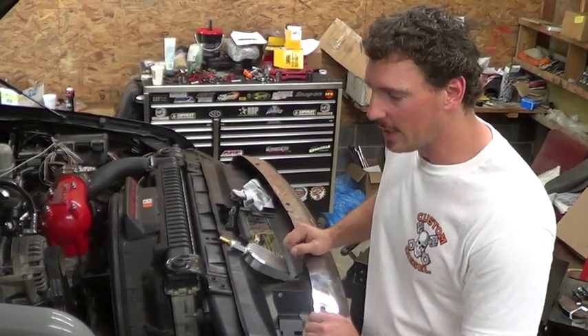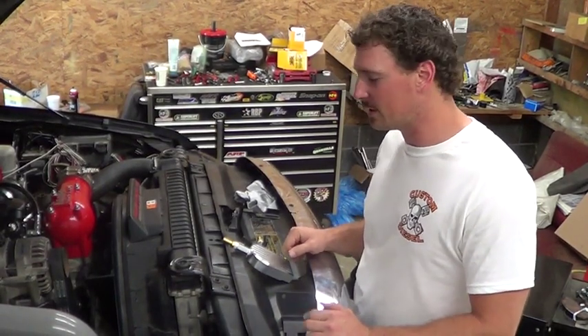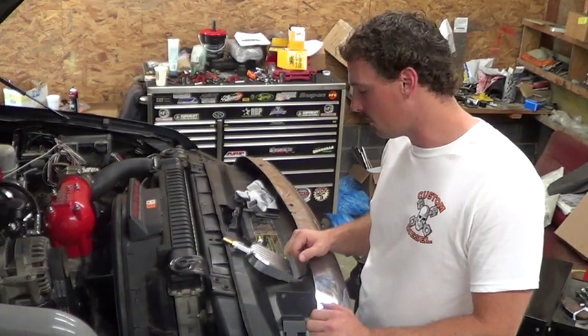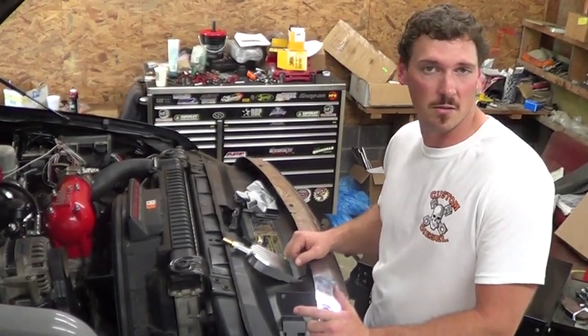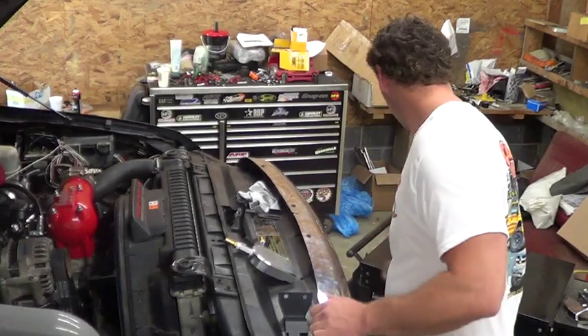Hey guys, welcome back to Custom Diesel. Today we're working on Operation Blackout — we've got it down for a few more modifications. We've just come out with this new coolant filtration system and we're going to install it on here, give you all an idea of how it goes on, what it does, and how to install it.